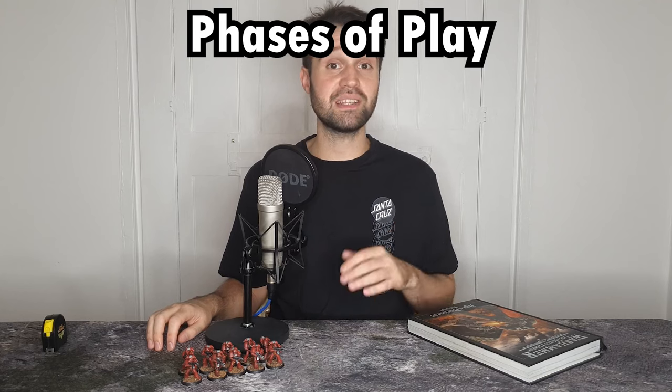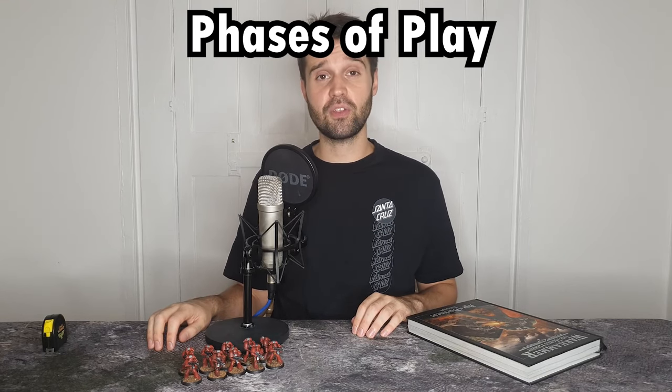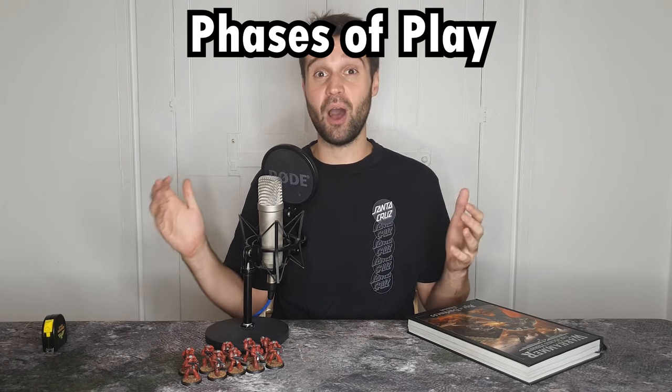Each of these characteristics is used in various different ways across the different phases of the Horus Heresy, so let's look at those phases next in order to determine how to play the game. Games of Horus Heresy are played out over multiple turns with players alternating moving and fighting with their models. We're going to be imagining that the Blood Angels player is going first. I've left out reactions, which I'll be covering in the next part of this series — we'll be keeping everything nice and simple in this video, so if it's your first time playing, grab your models and play along.